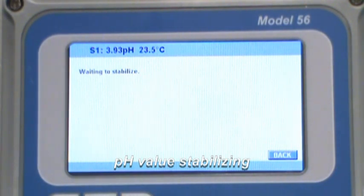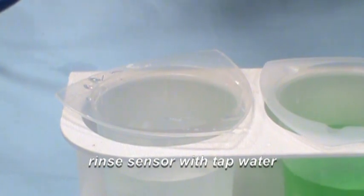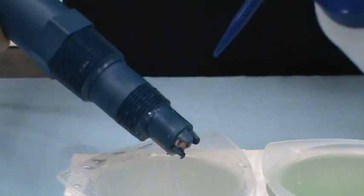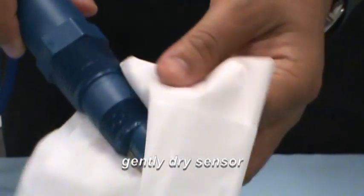Once the buffer value has been acknowledged by the instrument, remove the sensor from the pH 4 buffer solution. Rinse the sensor in the rinse beaker. Pat the sensor dry with a soft cloth or tissue.